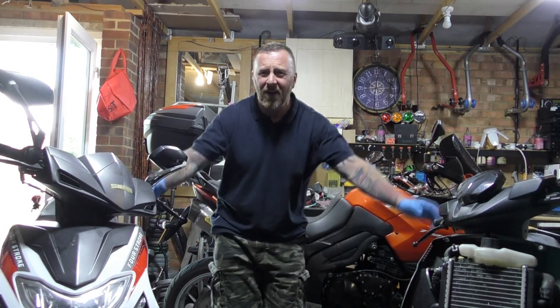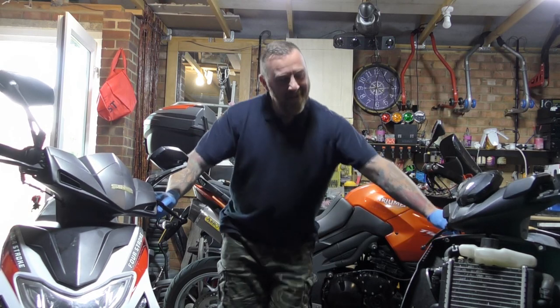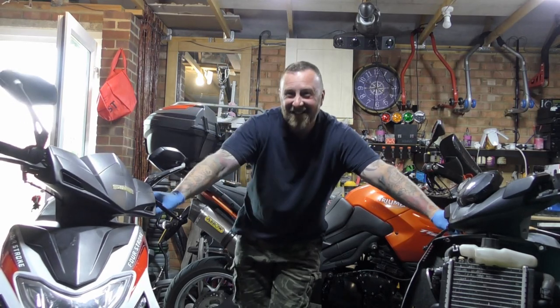Hi, Mark Savage here and welcome to my channel, Moped Time. This one is called David, a Speed Fight 4, and this one is called Lewis, a Sinus Harrier 125.